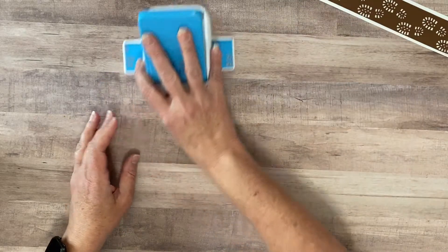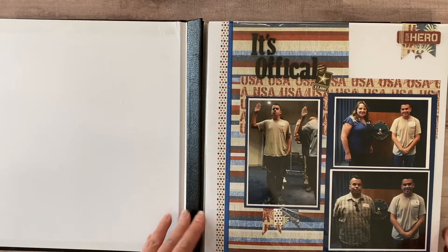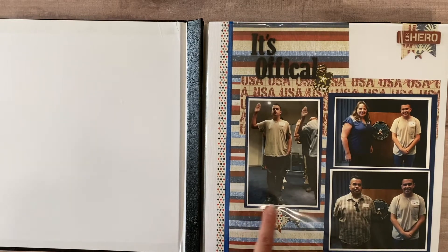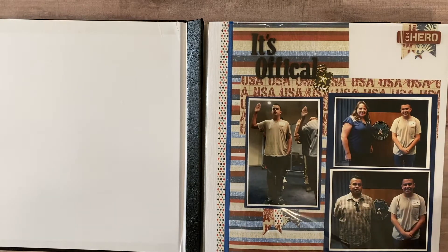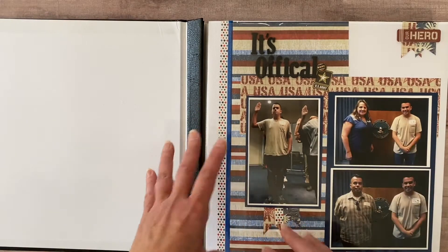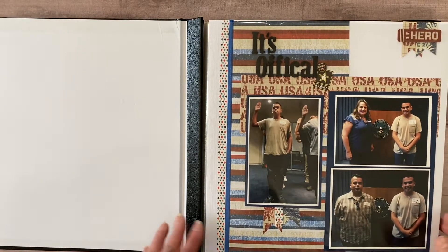Let me put this aside for a minute because I'd like to do a little layout share on his album. This album doesn't have a lot of bling or embellishments overall. I tried to use paper to highlight the page more than embellishments. It's very hard to find military-related embellishments — you go to the store and they have one, maybe, if it's the right branch, but twenty-five different flowers. So I really focused on paper and I want the photos and paper to be the spotlight in this album.